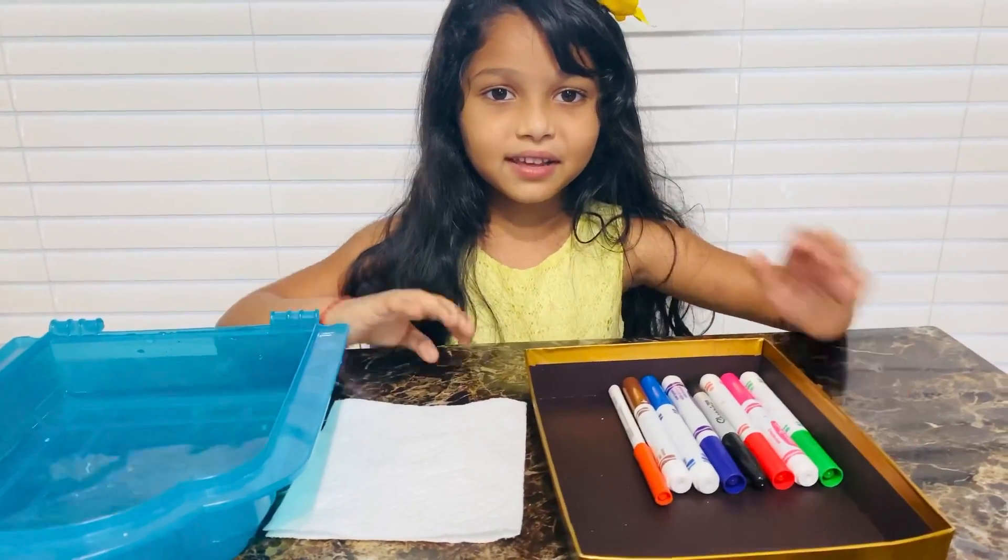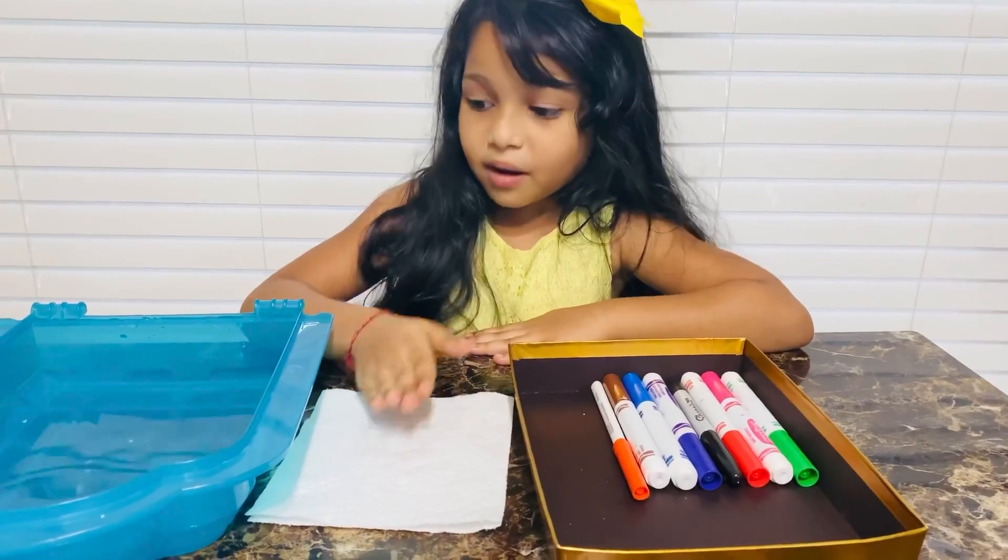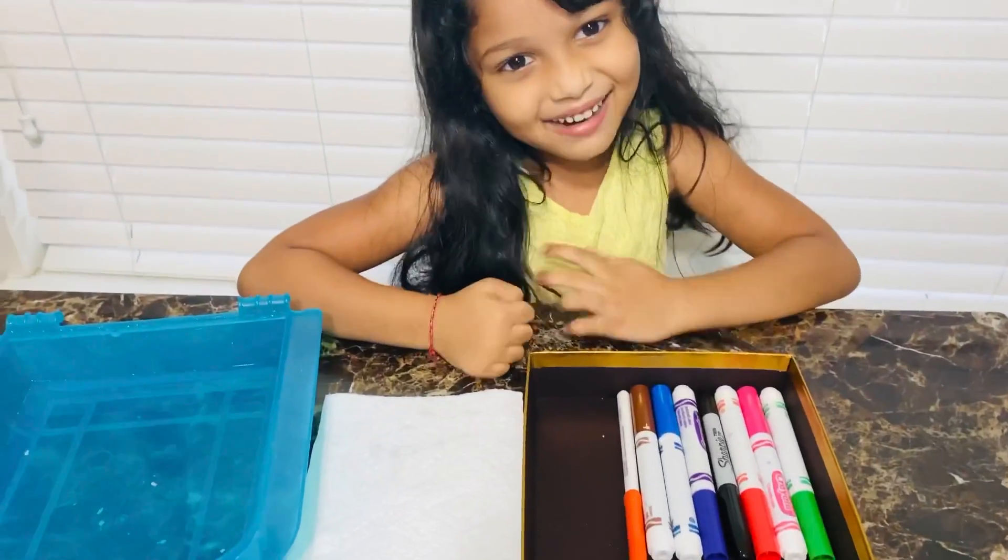The items we need for this craft are sketches, tissue paper, and water. Let's get started.